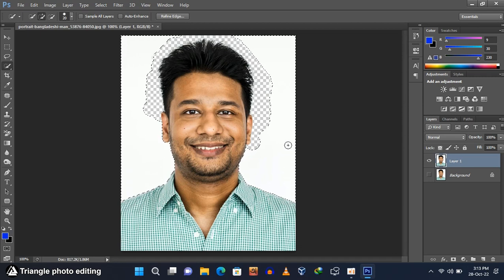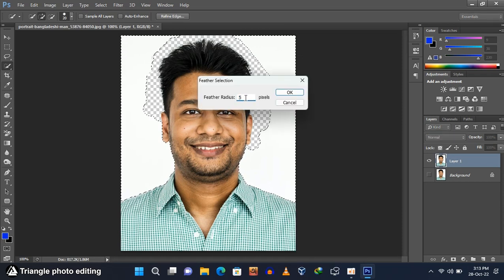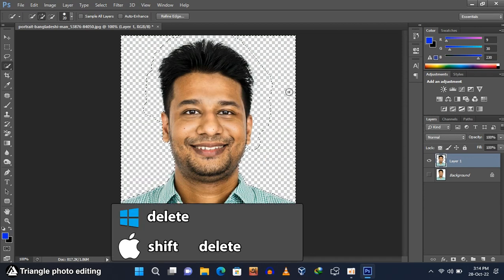Right-click and go to Feather. Set the Feather Radius to 1 pixel and click OK. Press the Delete button on your keyboard to remove the background, then press Ctrl and D to remove the selection.